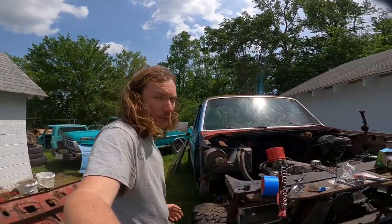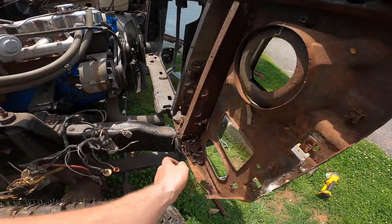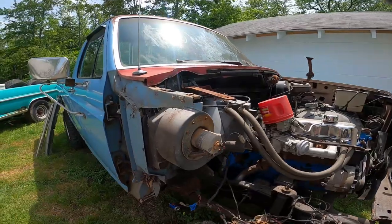You may wonder why I'm not pulling the whole front end at once — this core support is just absolutely wrecked, so it's going to scrap. But the fenders are good, so we're keeping the fenders.